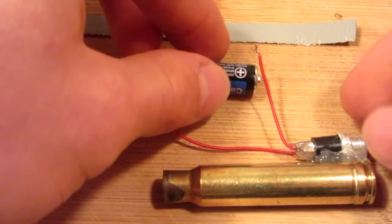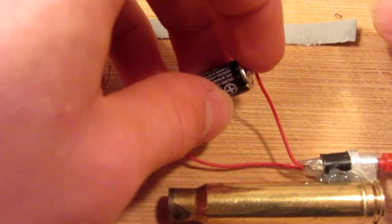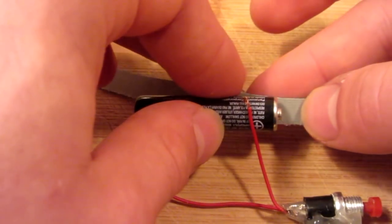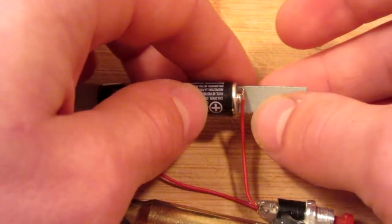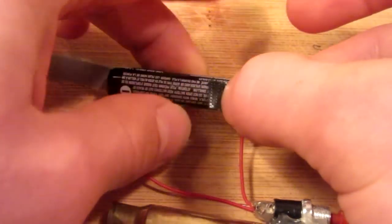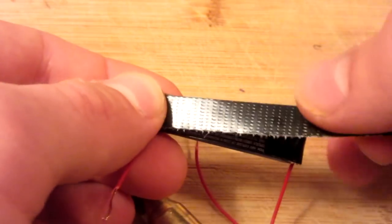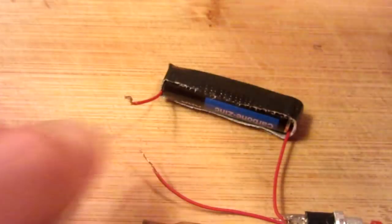Next we are going to attach the battery to the circuit, so just simply take one wire off of the switch, attach it to the positive, and then take the short wire, attach it to the negative. How we are going to do that is by using a strip of tape the same width of the battery — simply attach the metal connector on top, push the tape on the other end, grab the small wire, do the same thing, wrap the tape all the way around. The battery is connected.